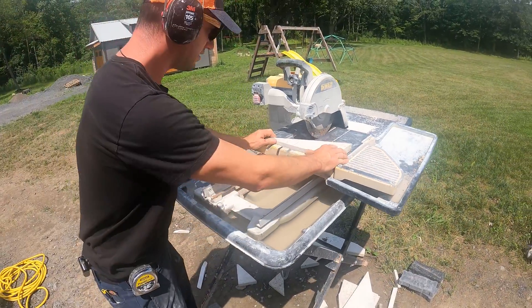Another option you have is to use a hand grinder. Where we used this grinder was on some of the areas where there's an inside corner we've got to get to. We use the table saw to make the straight cuts, but there are some areas where we just can't get in there with the table saw. So we use the grinder — we can grind it and even come in from the edge. Let me show you how the grinder works.